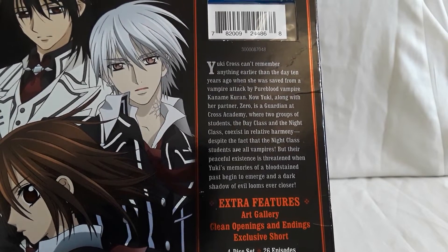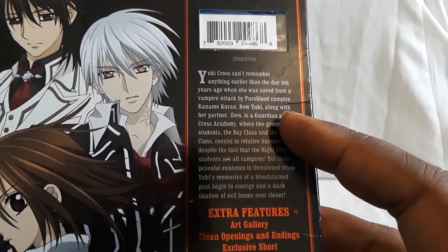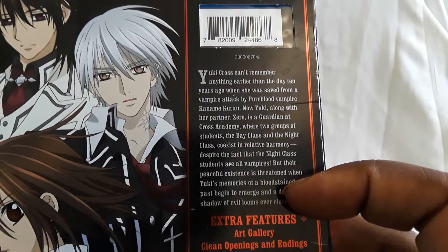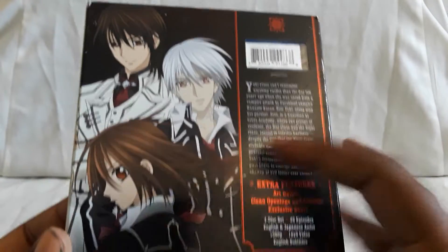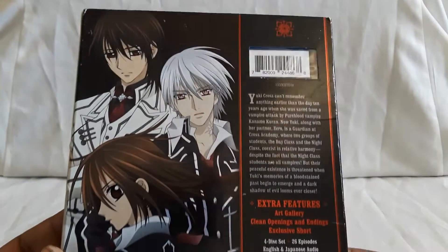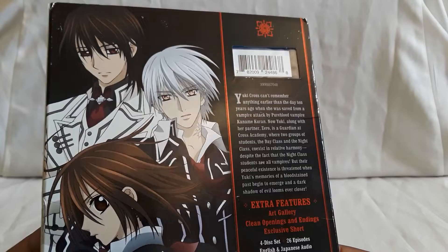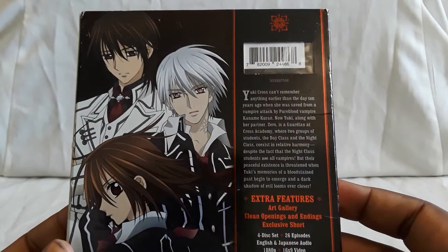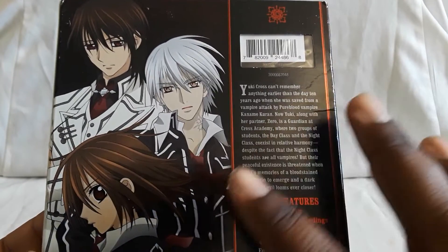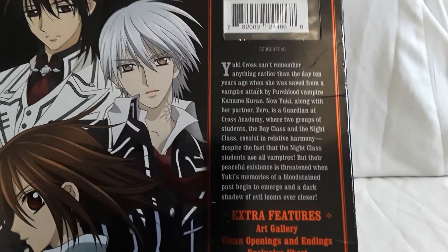So you follow Yuki, who has a mysterious past. She goes to this school and has a partner named Zero, who is a guardian at Cross Academy. You have students who are part of a day class — they wear black uniforms — and then you have what's called a night class, who wear white. But there's something different about the night class: they're all vampires, and they pretty much show you that right away. So you have this day and night class dynamic — do they coexist, what's going on? You just kind of follow the story from there.